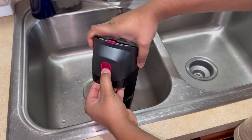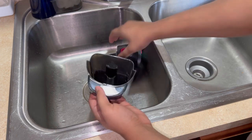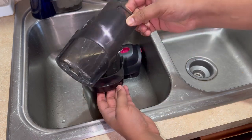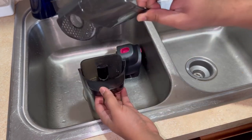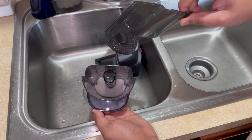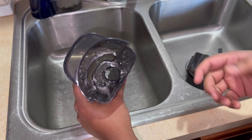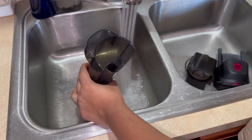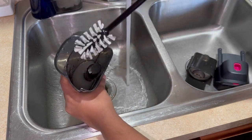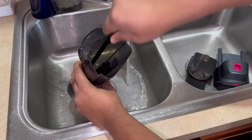To empty the dirty water tank, press the button and pull up the top and set it aside. Also pull out the insert inside — this is basically like a filter. If you have any hair or debris on your floor, everything will be trapped here so it doesn't go into your dirty water tank. Every time you are done cleaning, make sure you clean it properly — spray some water in there and take your cleaning brush to scrub everything inside so you don't have any odor or smell left over.